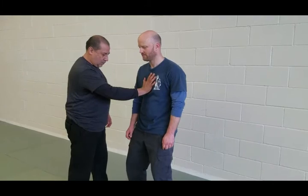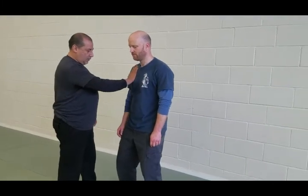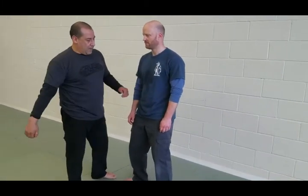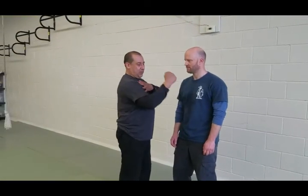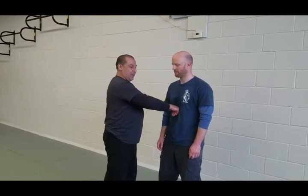Yeah, this is it. So in the last meeting we were working on the shoulders, the delivery part. But now I just want to work from the face, from the contact, forward.